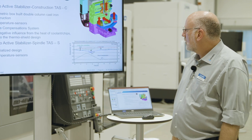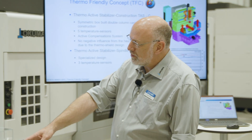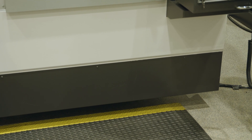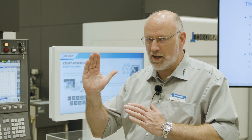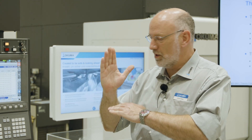The machine is also equipped with our thermo-friendly concept. The covers of the machine go down almost touching the floor — this is specially designed so that no cold airflow from outside can influence the accuracy of the machine by touching the bed and cooling it down on one side while it is still warm on the other side, which would create an incline of the bed, changing the geometrical accuracy and making it uncontrollable.